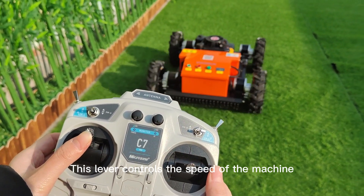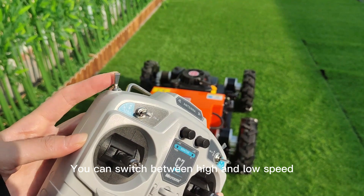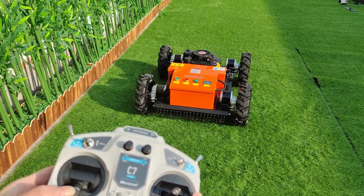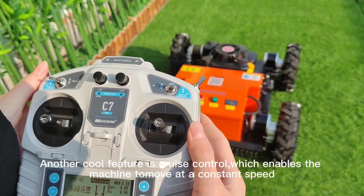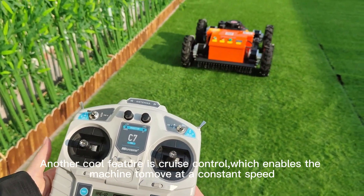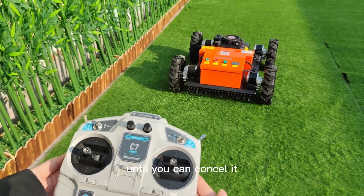This lever controls the speed of the machine. You can switch between high and low speed depending on your mowing needs. Use this lever to set the cruise control. Another core feature is the cruise control, which enables the machine to move at a constant speed until you cancel it.